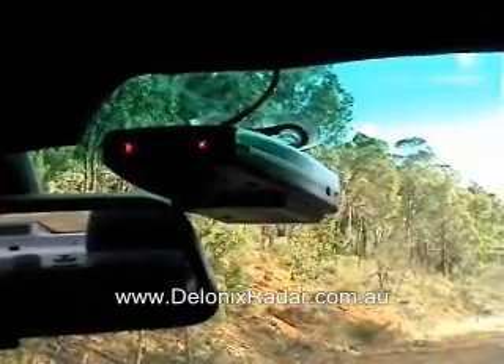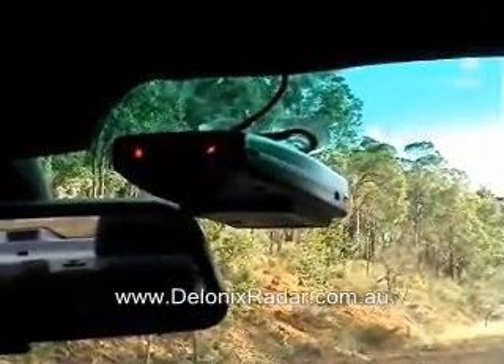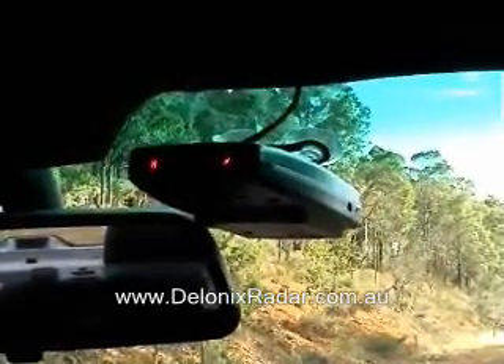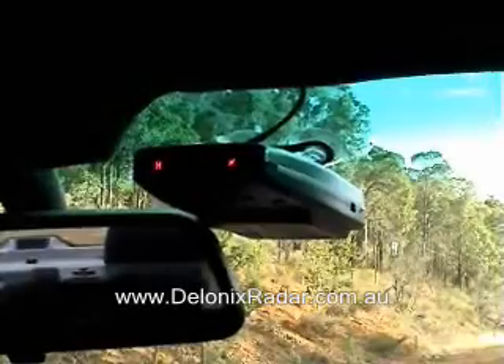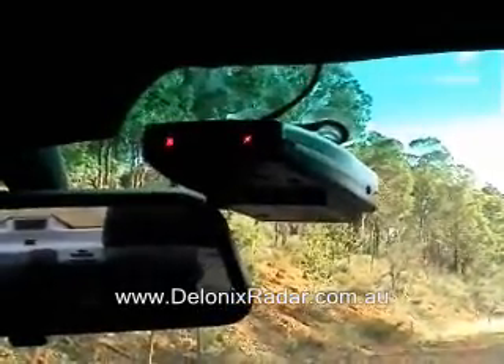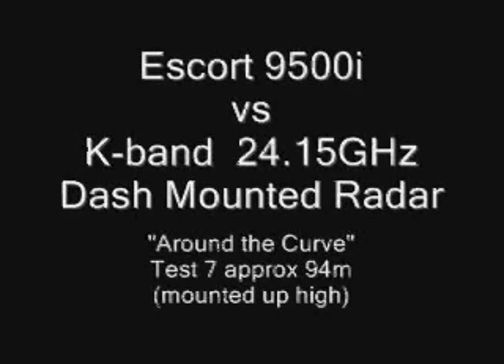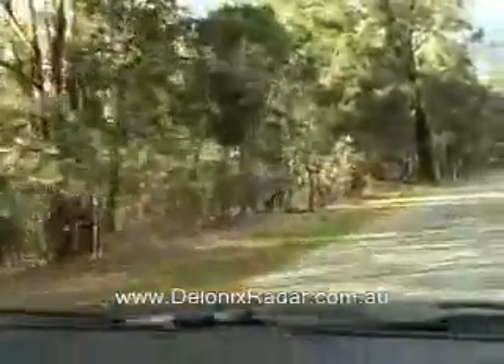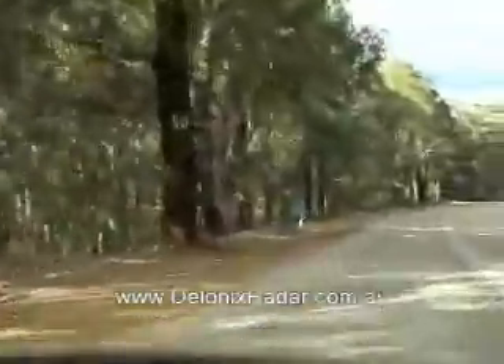This time we're going to perform the K-band around the bend test with the 9500i Escort detector mounted up high next to the rear vision mirror, and just see if mounting high makes a difference. This is the Escort 9500i Test — Escort mounted up high, K-band around the bend test.